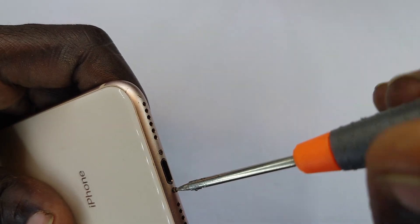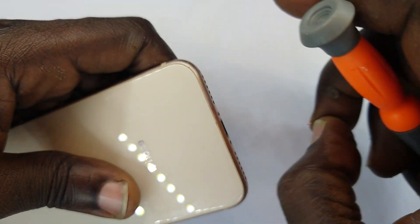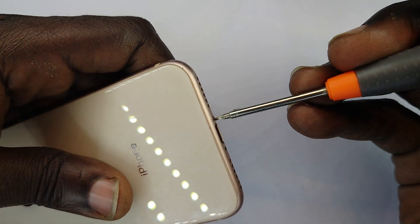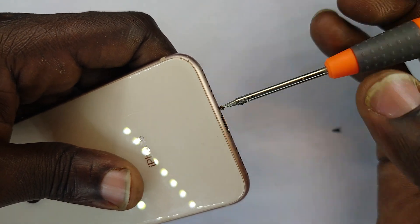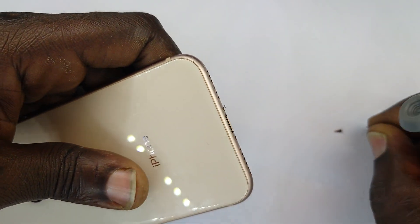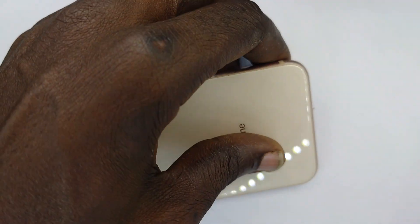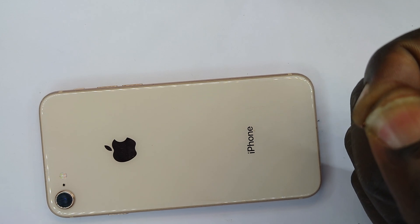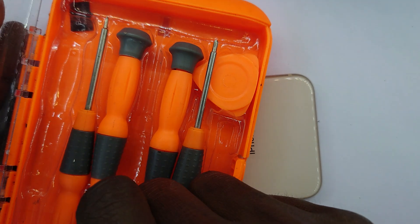We'll use rare bits for the screws. If you're wondering, I'm already showing you how to get inside the device should you need to do anything — for instance, replace the screen, replace the battery, camera modules, etc. These screws are a bit easy to lose, so let me put them in this casing.